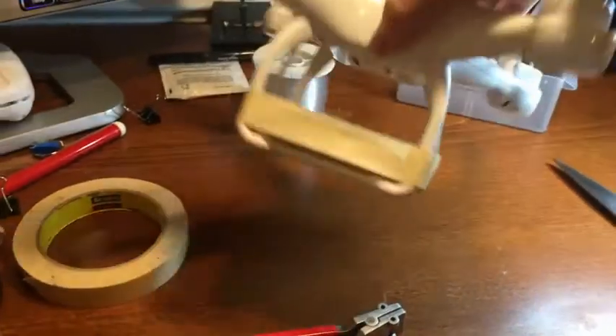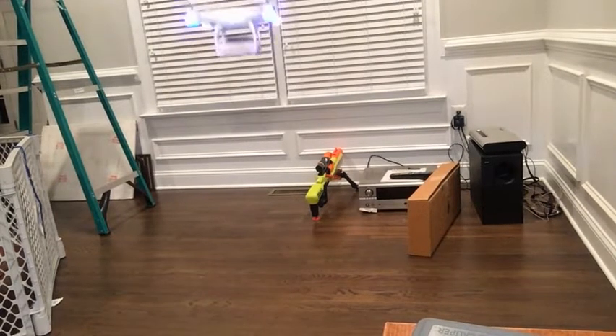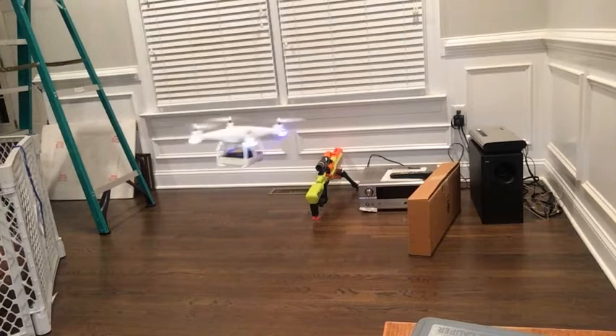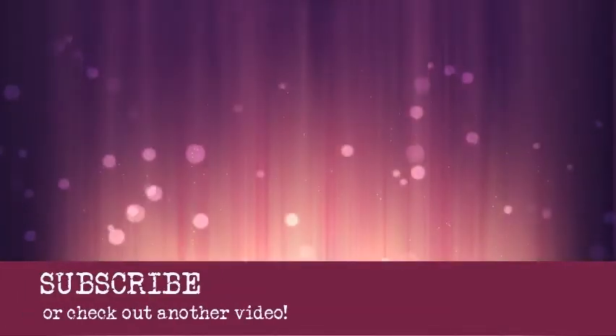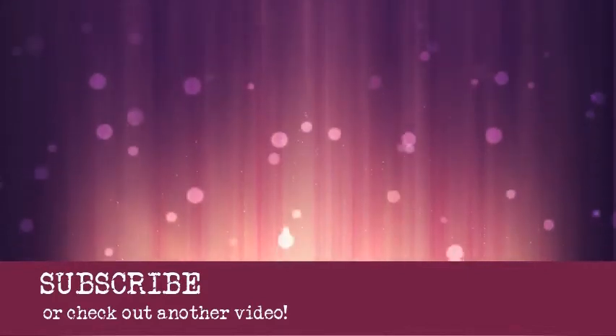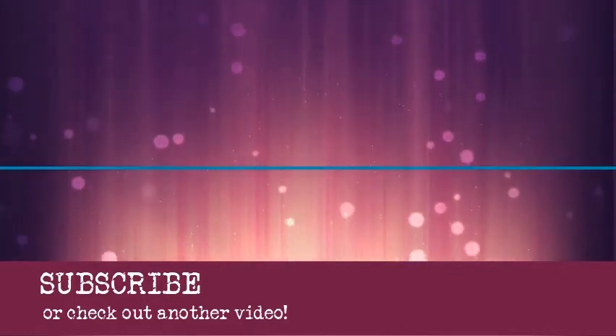After that, I reattached the legs and the basket, and the drone was finally able to lift the wheel. I'm really glad this worked out in the end, because we will be doing some cool experiments with this drone in the future. We'll see you next time. Bye.